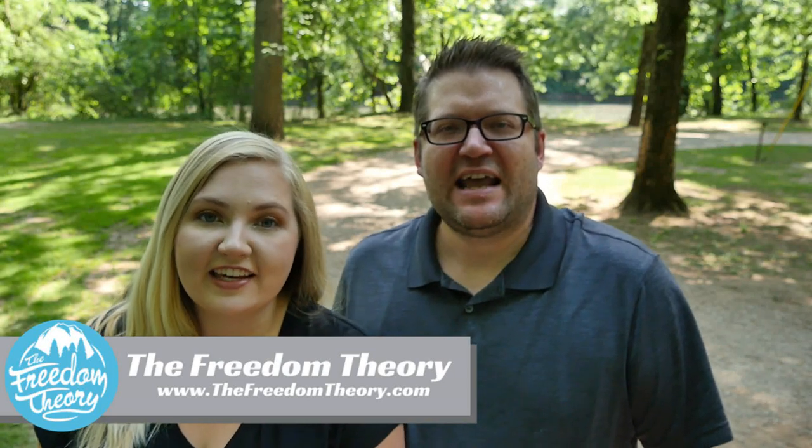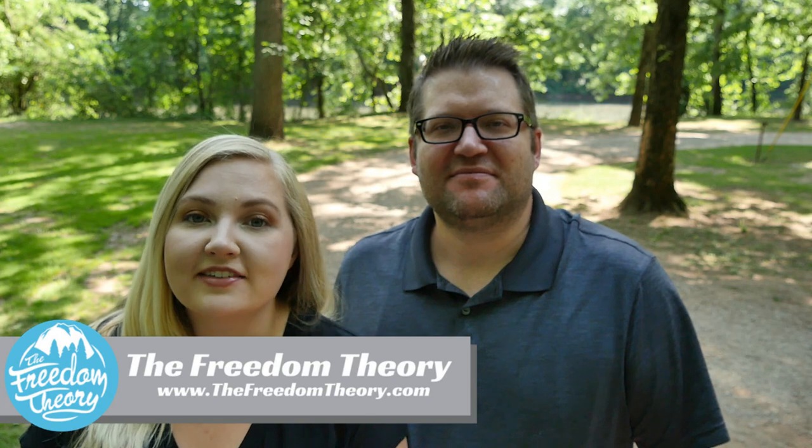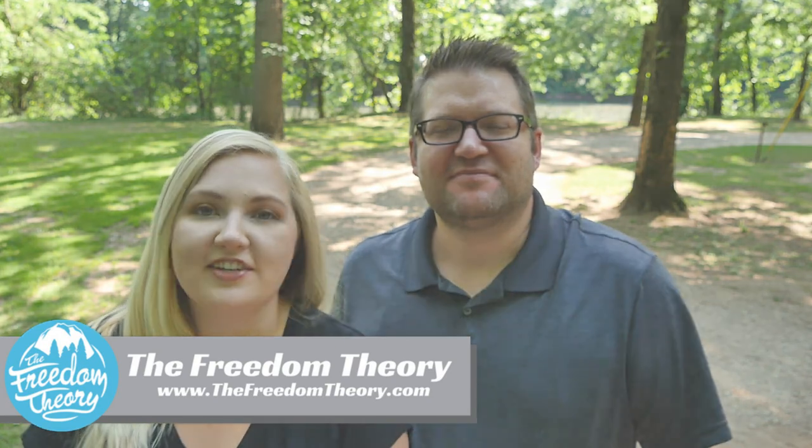Welcome to Road Gear Reviews. My name is Kaylee. And I'm Josh. And today we are reviewing the Retrax Pro MX truck bed cover. Stay tuned.